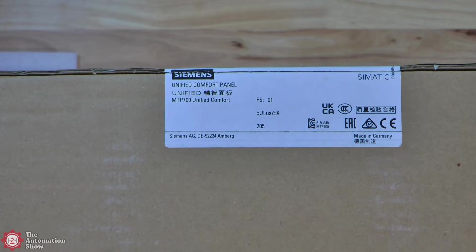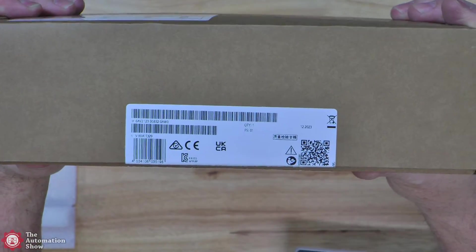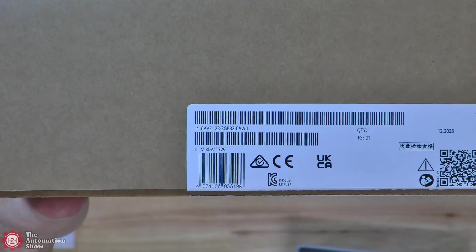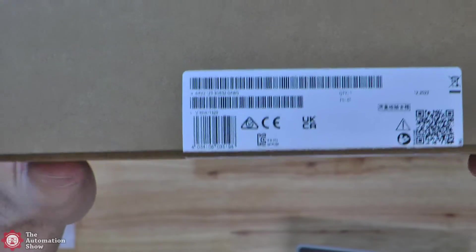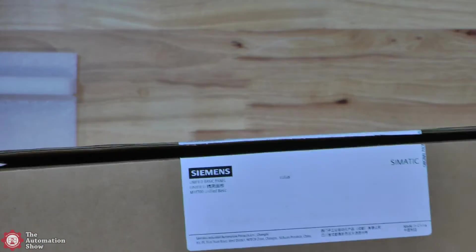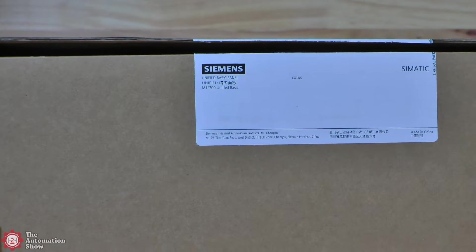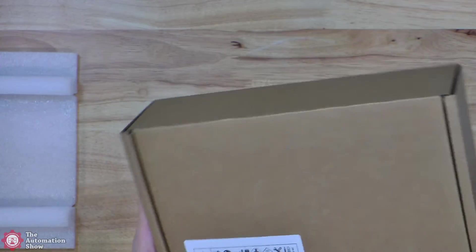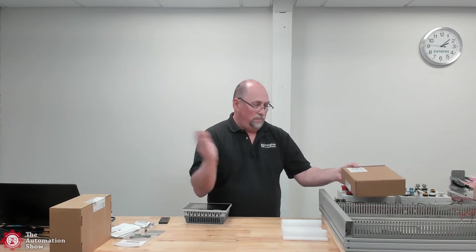This particular one — here's the article number — is an MTP-700 Unified Comfort. Let's look at the other one. There you can see the article number — MTP-700. MTP is standing for Multi-Touch Panel. So they're both multi-touch panels and have that same basic nomenclature.